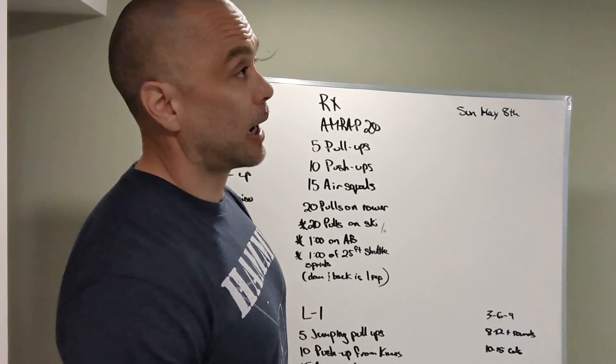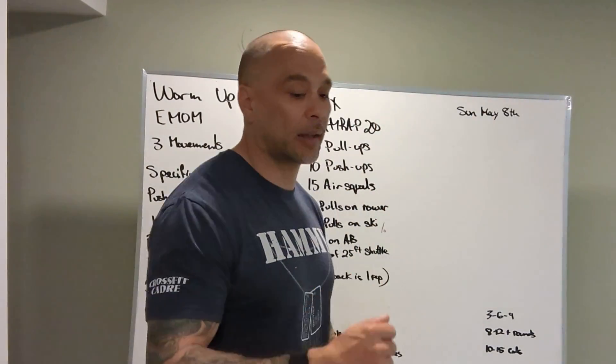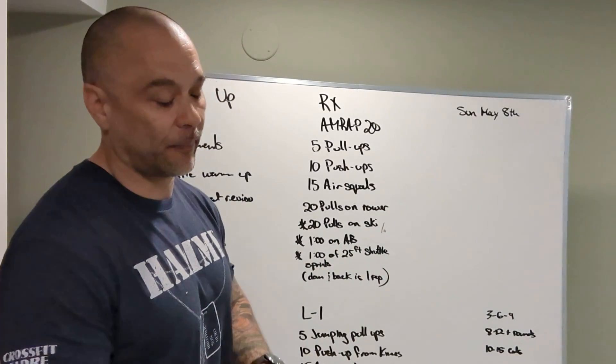Shuttle run standard: make sure both feet and one hand touch — three points of contact past the 25-foot line.